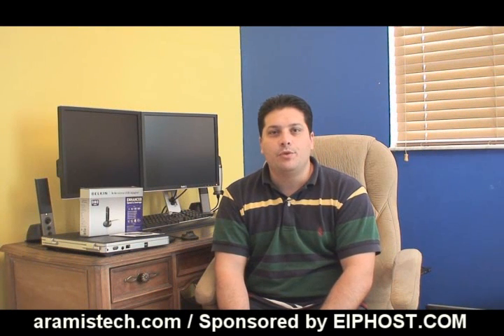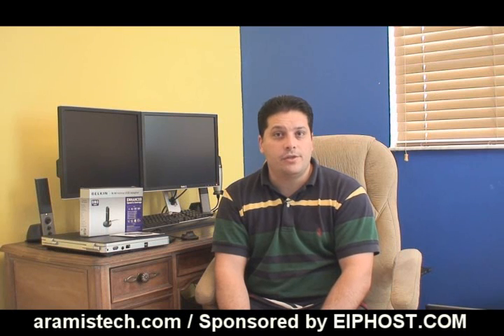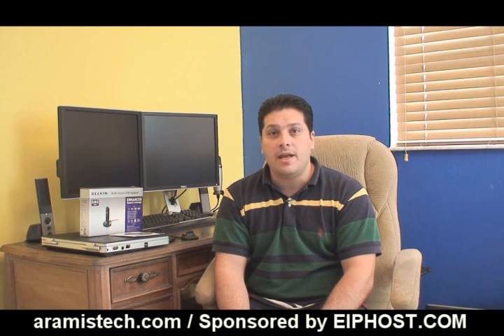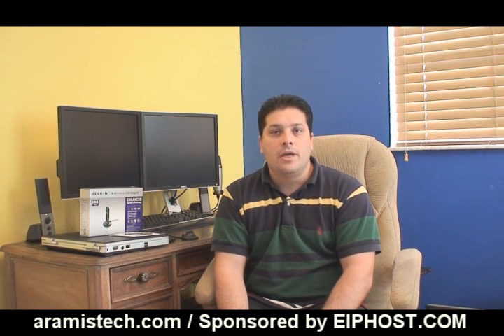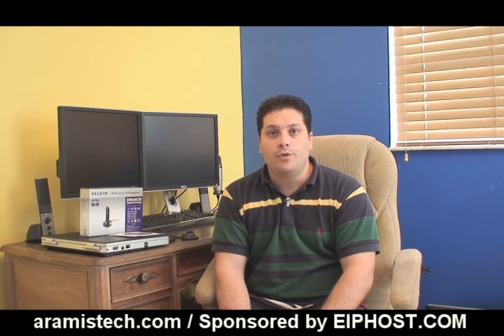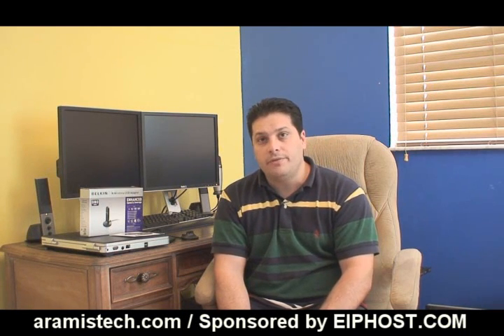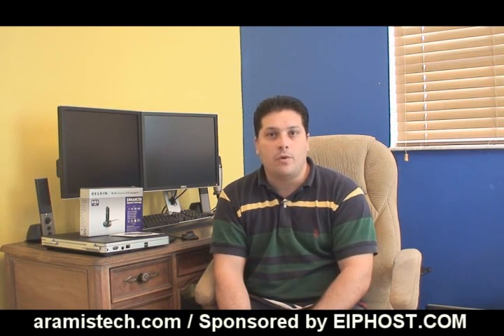Hello everybody. Today I want to help you supercharge your wireless network connection. What I mean by supercharge is that this will give you ten times the range from your router to your card, and also give you better transfer rates on your computer. You will be able to transfer data back and forth a lot faster, and in some cases it will help you speed up your internet access, especially if you're connected with an old 54G connection and are far away from the router.